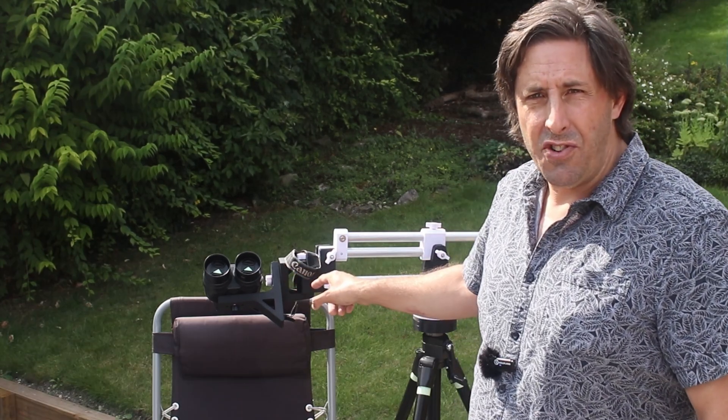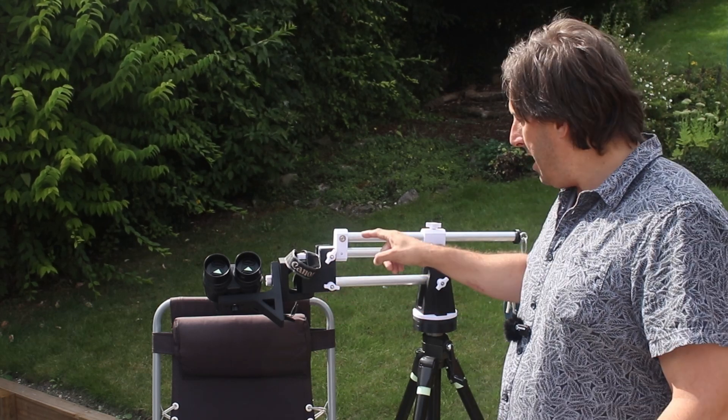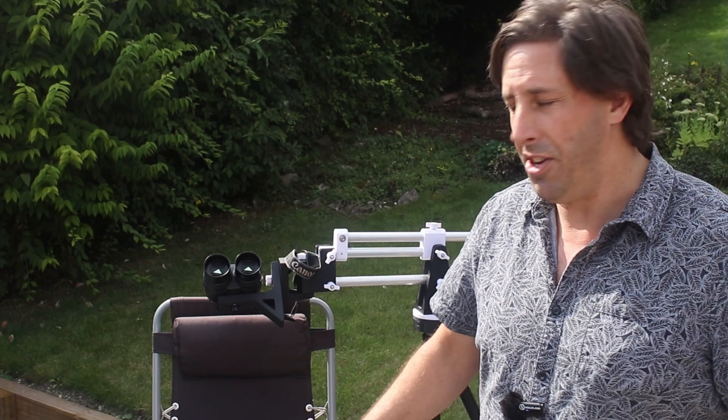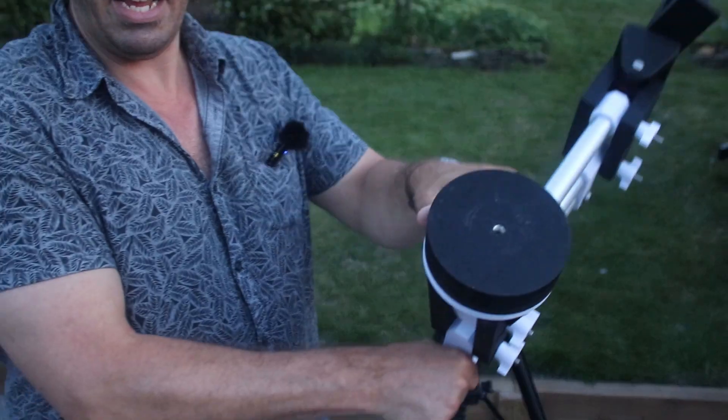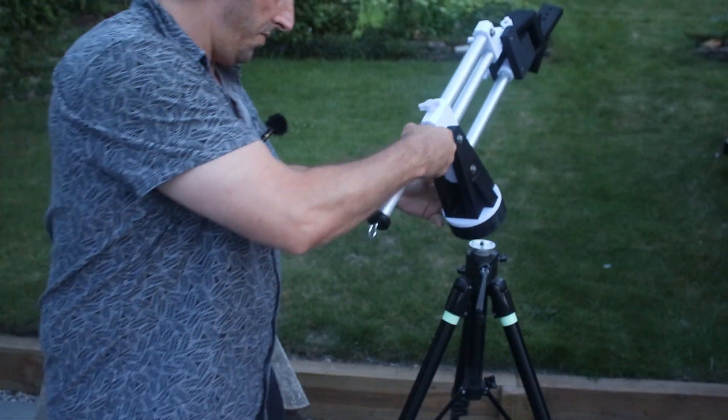I'm afraid it's all metric, so for those of you in America who prefer medieval measurement systems — this is all metric, but you can adjust that and choose whatever you want. It's got a 3/8-inch camera thread and fits on top of the tripod.